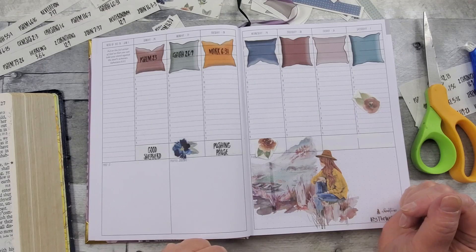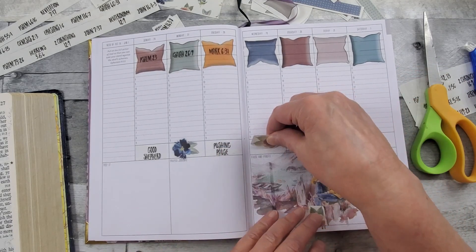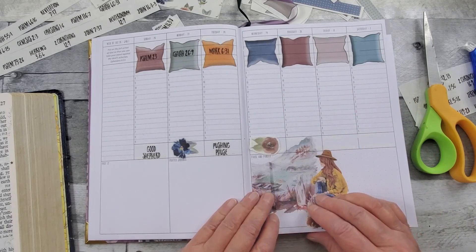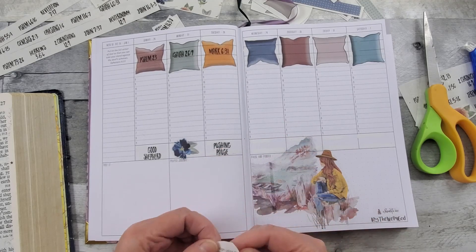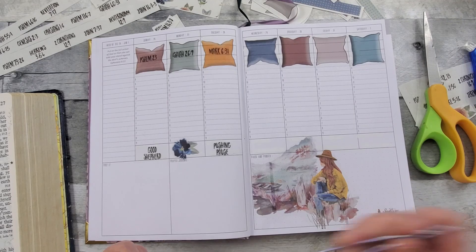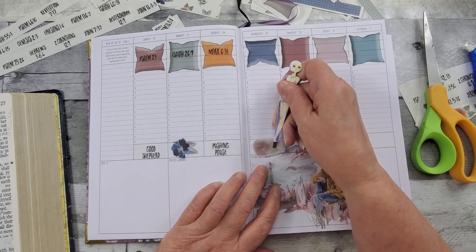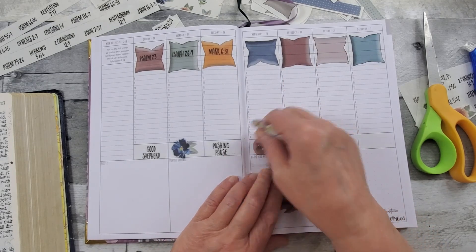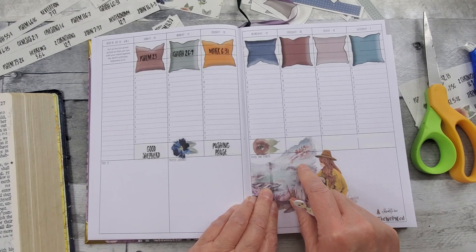I'm liking the color there. I think I like this color better, so we will save you for another spot — another rainy day. All right, I'm going to read some more Bible verses and then fill those in, and start writing some things in. We'll come right back.